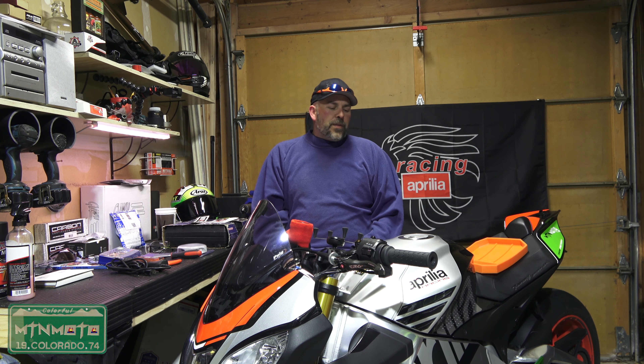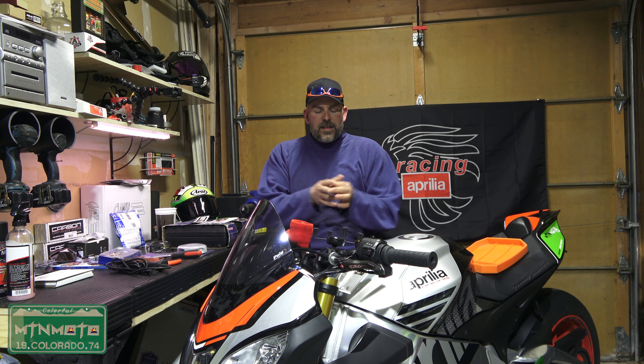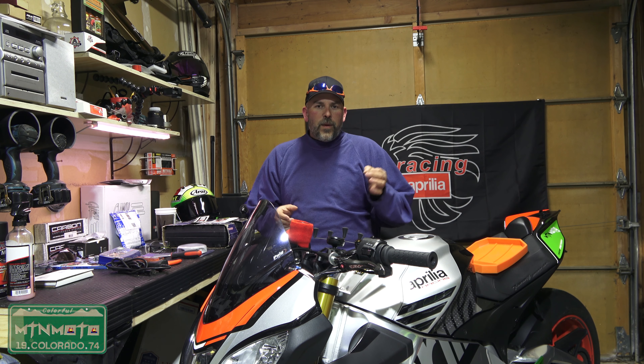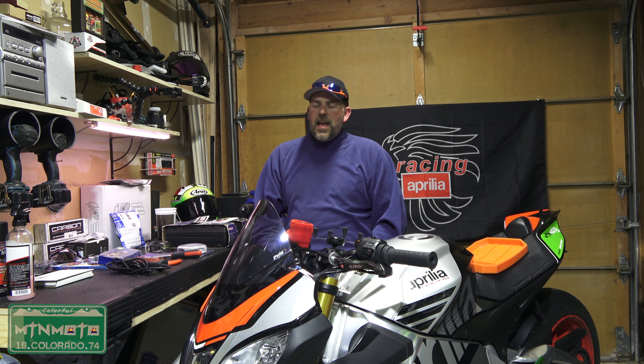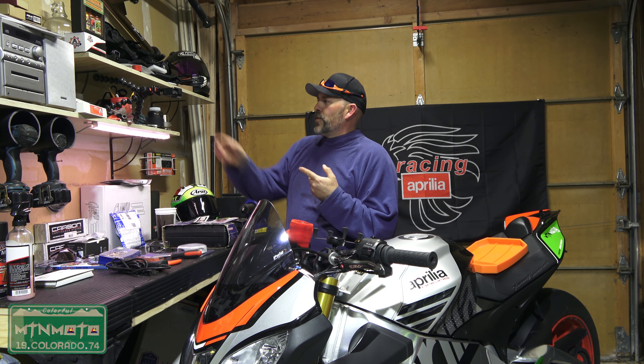But let's get into it. What we're going to do today is solve the last little nitpicky problem I have with the Aprilia Tuono, and that is actually the gas cap. The issue isn't that it's non-functional or ugly — it's such a slender neck that when you're filling it, it sprays up. So we're going to solve that problem here today.